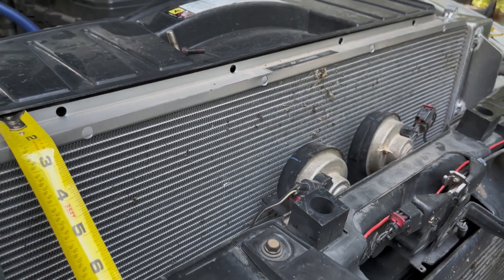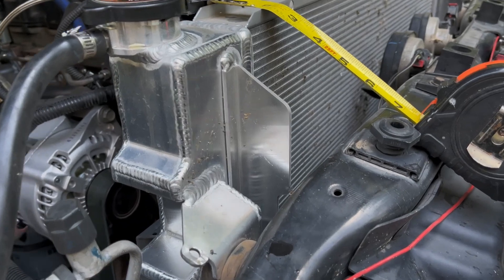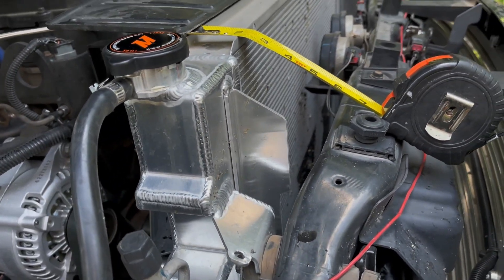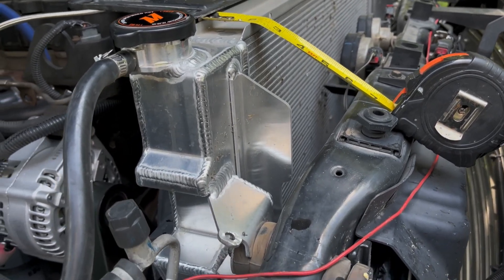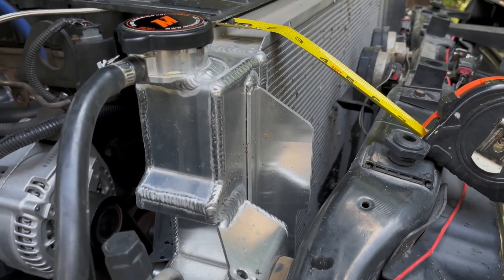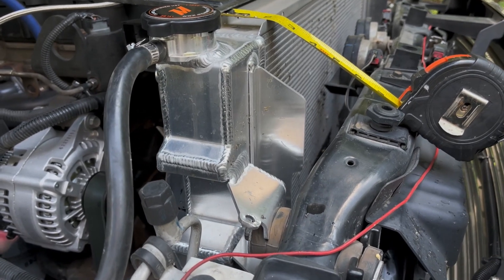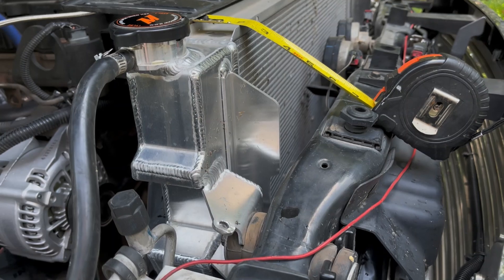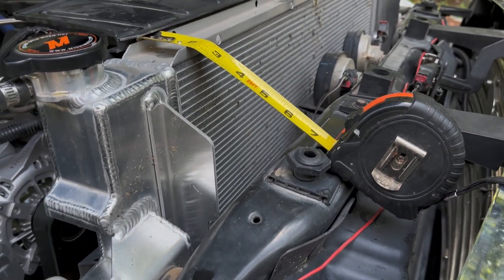We had it in 130-degree temperature out in the desert, and the highest temp we've seen on this engine was around 228°F going up a hill towing 10,000 pounds — it did fabulous. Not towing, with the 180 thermostat it'll run 179 all day. It's just a beast; the cooling capacity is amazing on this radiator.